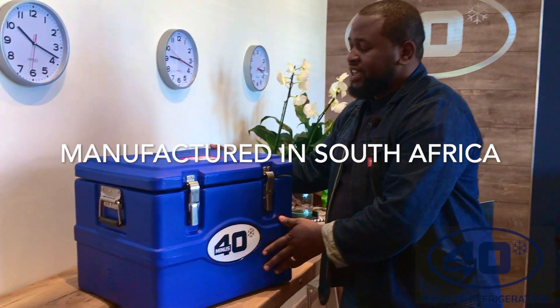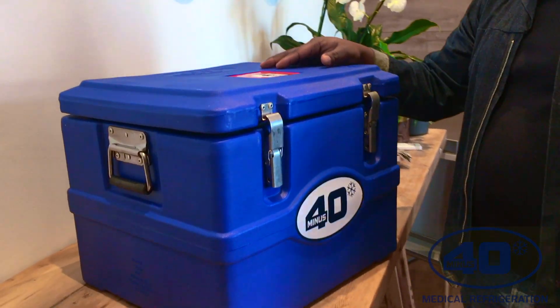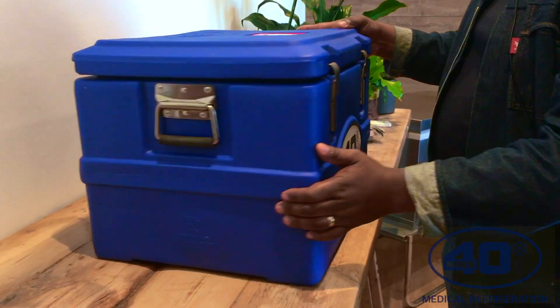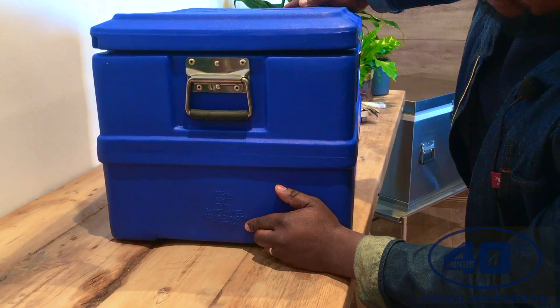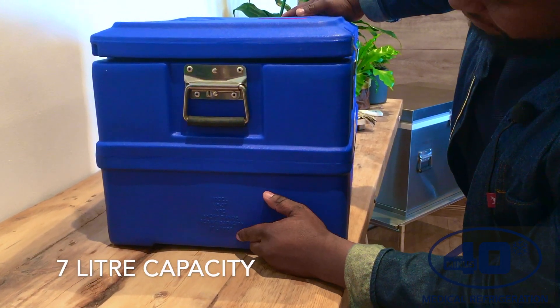...it's a minus 40 product and it's a 7-liter vaccine cold box. You can see from the outside, on the left-hand side right here, we have all the product information. It's a short range cold box and it's also a 7-liter.